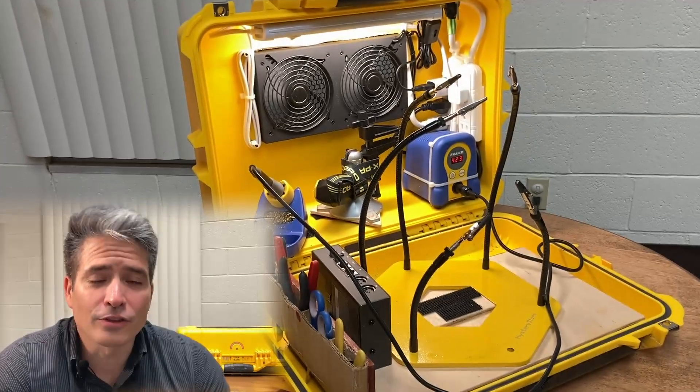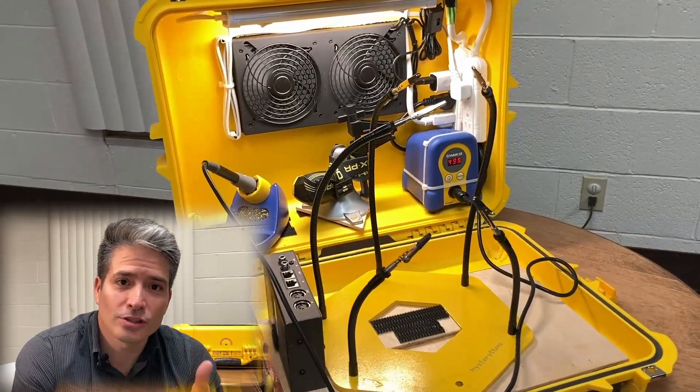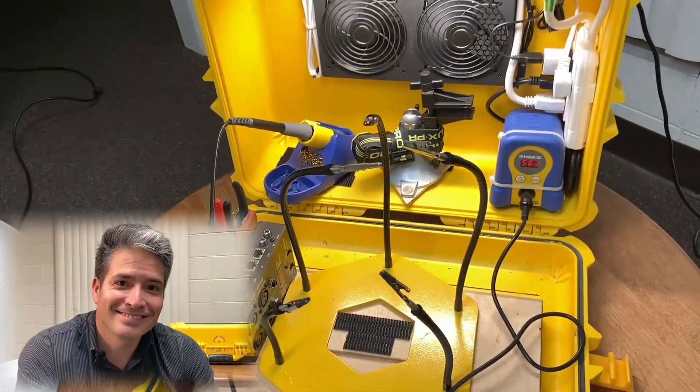If you like this build, give me a thumbs up down below. If you didn't like it, tell me in the comments what I could have done better. Thank you for spending time with me today — I'm Stevie, I hope this was beneficial to you, and until next time, God bless you, good people. Bye bye.